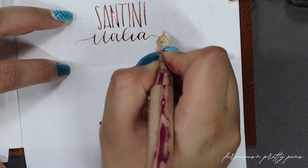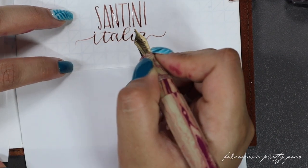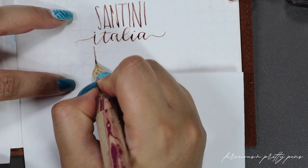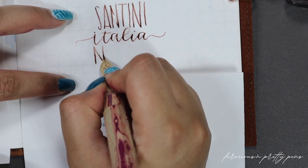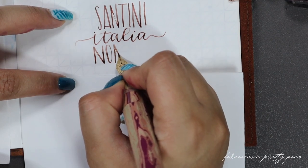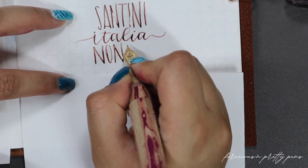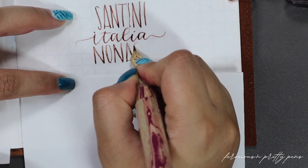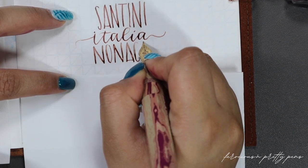I know the limits of my nibs. So while I am pushing this, I'm not pushing it far enough for it to spring, because that's a no-no. If you're not sure how far to push a nib, then don't do it. Public service announcement for the day.